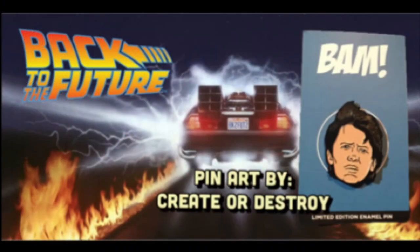Pen time! Lemon edition pen — BTTF. The design was by Create or Destroy. Back to the Future! Is that Marty? It's Marty — yeah, we both got a Marty. I would have rather had the Dr. Emmett Brown, but that's cool.